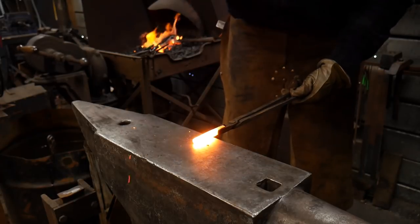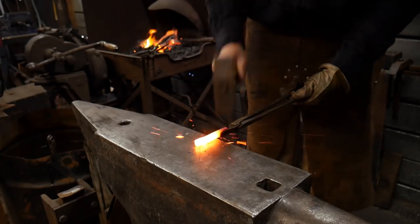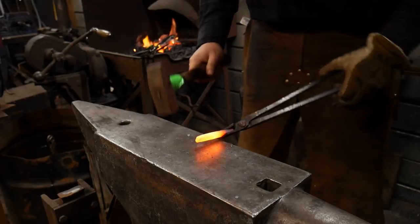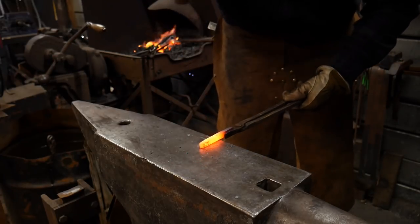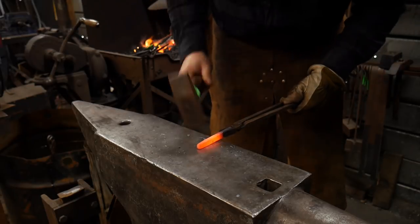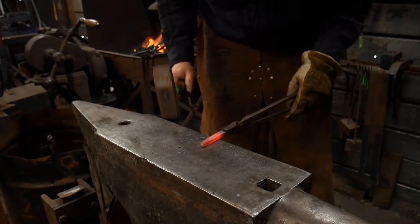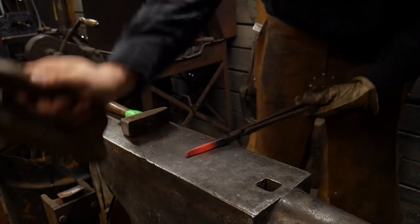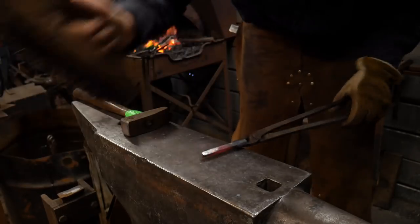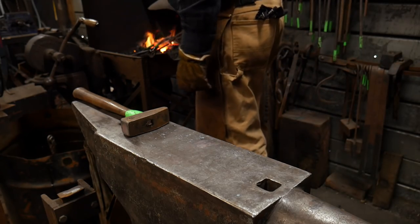So now we're going to forge down this other end. Really the only purpose in doing this is to give me just a little more length in the drift. Again, this will not be a pass-through drift. The squarer and cleaner that you forge at this stage, the easier your grinding or file work will be. So I'm going to take that one more heat, but that's just me being fussy. I'm going to go ahead and drive that out a little bit and go to town here.